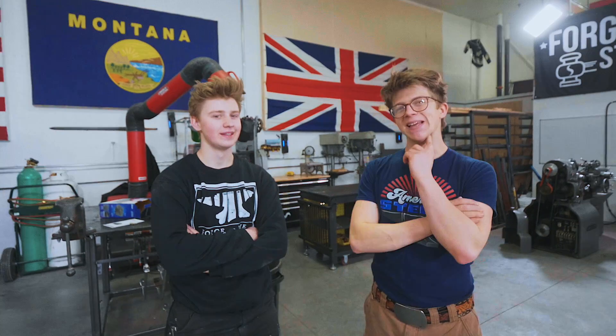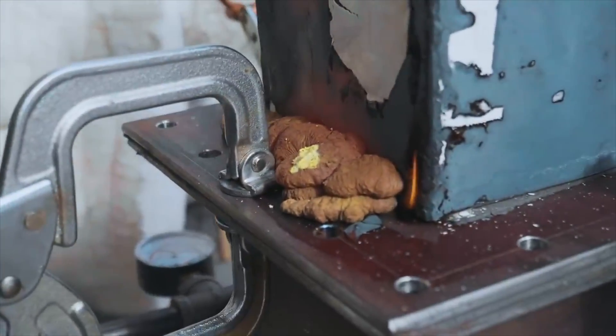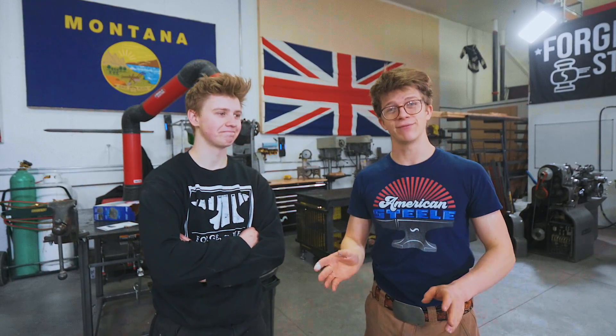Ladies and gentlemen, welcome back to the workshop. It is fantastic as ever to have you here — well, it could have been more fantastic. In yesterday's episode, we had a big problem. Our investment was not thick enough around the edges of our wax. In the process of burning out or casting, the investment broke. The brass just poured right out the side of our flask. Which means the guard that Will spent two weeks working on — complete failure.